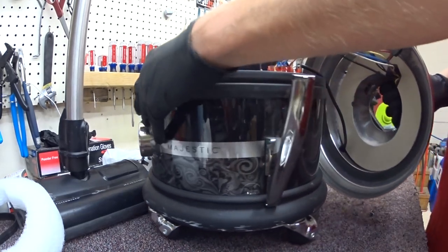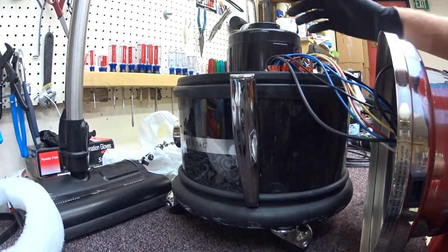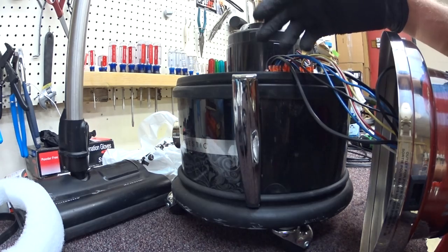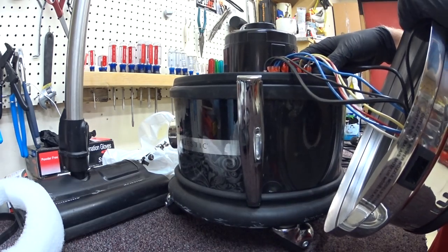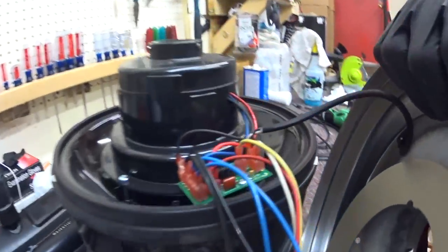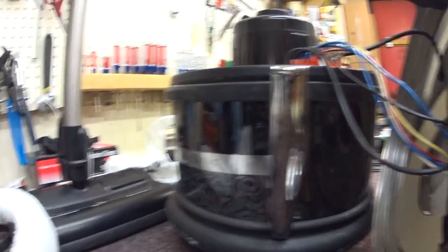One thing that's a little different about the newer Filter Queens is the two-speed motor on the older Filter Queens was done in the motor, much like the compact tri-stars, and there was just an actual physical dip switch that controlled it. This has some sort of triac board in here - quite a bit of wires going to it.